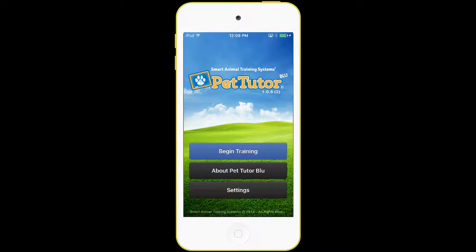Welcome to the tutorial for PetTutor on iOS. We're going to demonstrate the PetTutor app, the PetTutor Blue app, for the iPhone, iPad, and iPod Touch. This works on Apple smartphone devices that are running iOS.